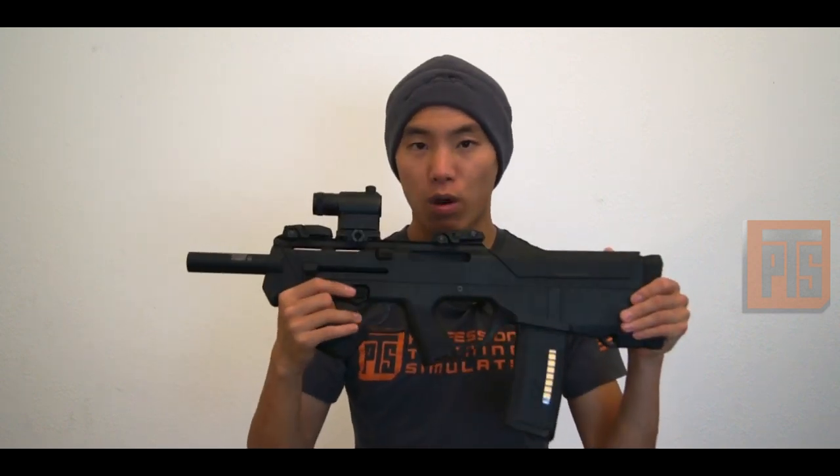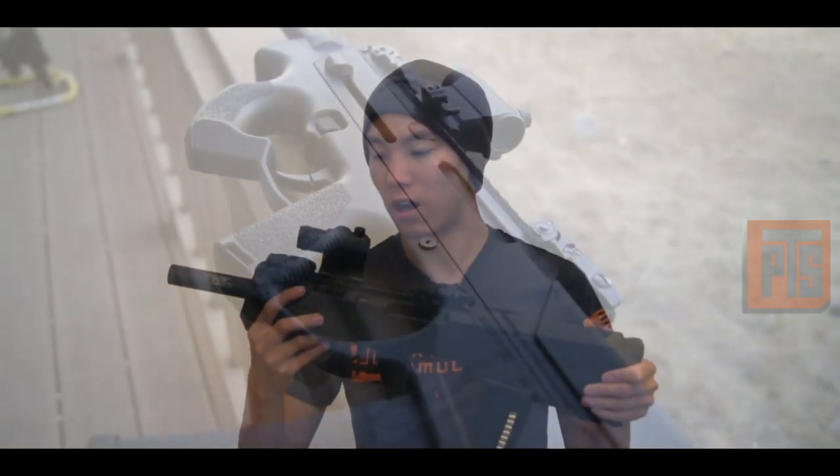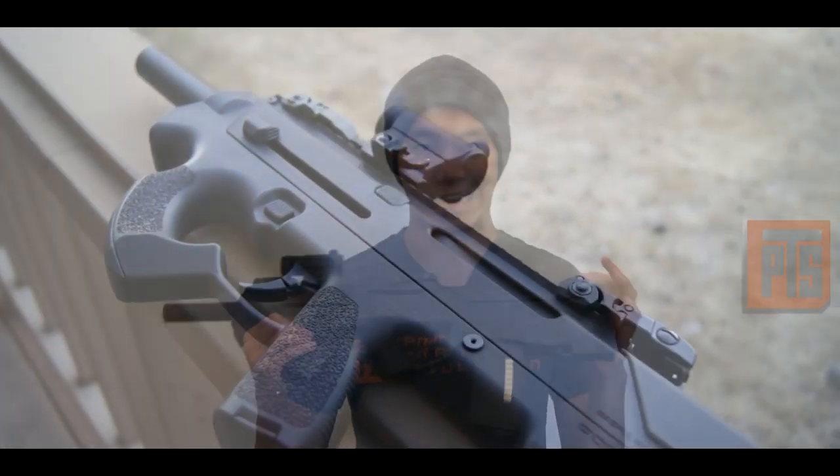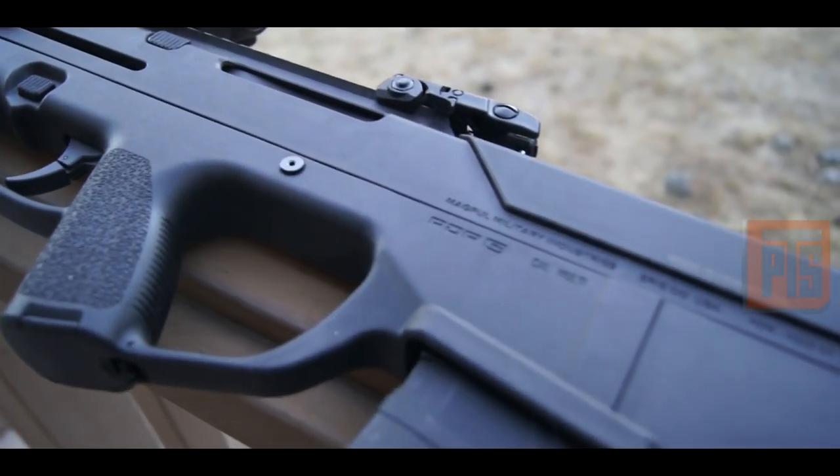If you have bigger hands, you definitely want a little bit more real estate to grip the gun. But it's really cool overall. One of my favorite guns — I really only take it out to CQB fields because that's pretty much what it's tailored to, but it's definitely one of my favorite guns in the armory. One of the more unique guns, and it's also a video game gun, which always helps.